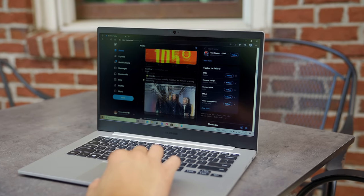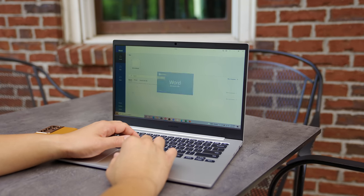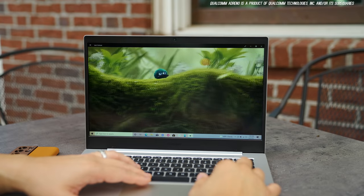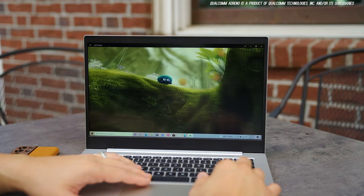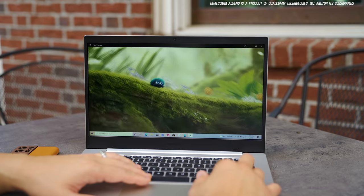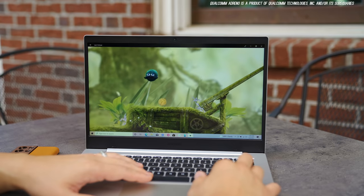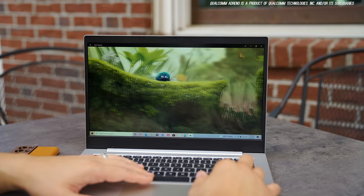Browsing is great on the Edge browser since it's ARM-optimized now, and productivity apps like Microsoft Excel, PowerPoint, and Word work fantastic too, so this will be great for students. With the Adreno graphics on board you can even enjoy some games. I was able to play one of my favorite games smoothly — very responsive. You can hook up a Bluetooth controller too. Don't expect to play AAA titles, but it's great to have this flexibility for downtime.